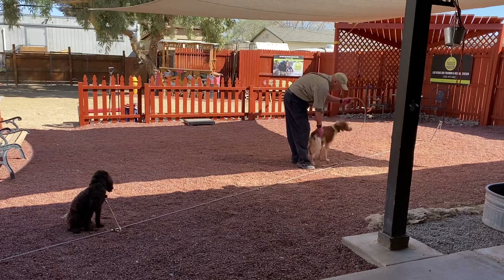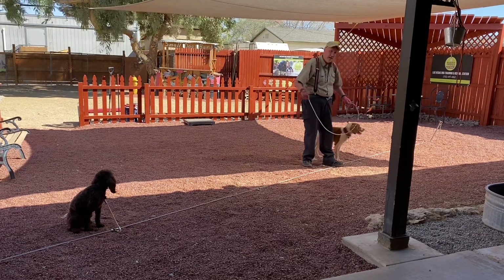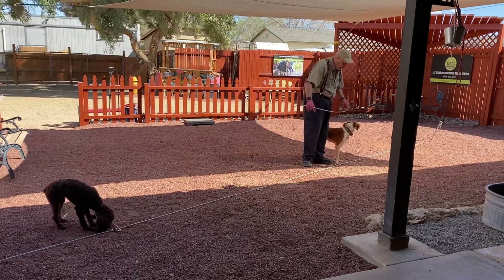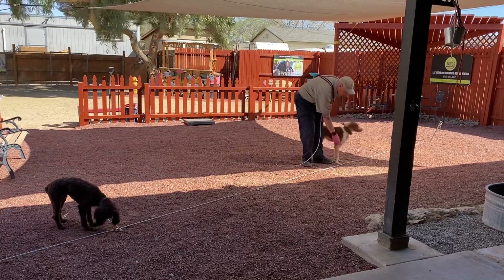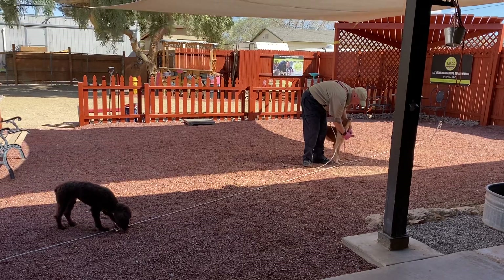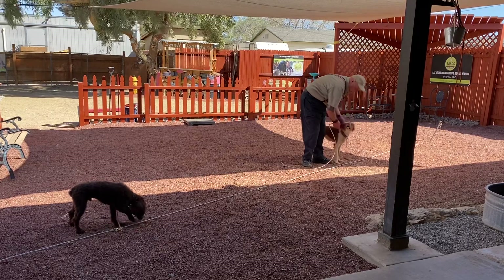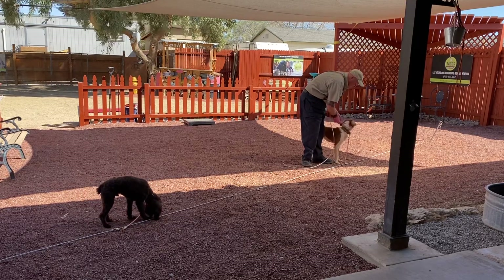So now I'm going to put Leonard back on the tether string and I'm going to step on this line. We always tell you to step on the leash so you always maintain control of the dog. But for Leonard here, I'm not going to encourage him to lay down or do anything. I'm just going to encourage him to stand here until he realizes he doesn't go anywhere.